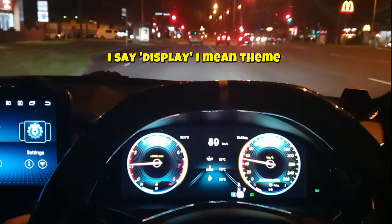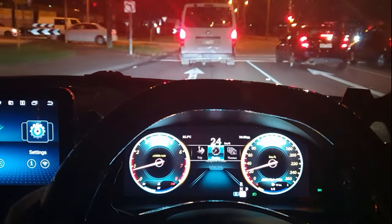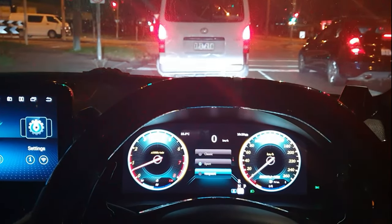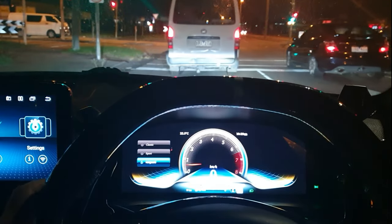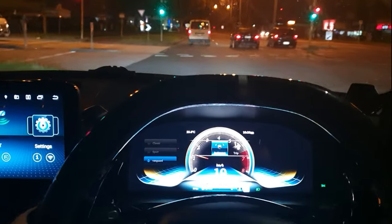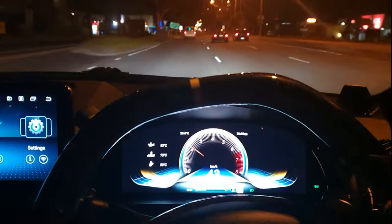Let's go to the last display so you guys can see that one at least. Here's the Vanguard display — it shows like this, and then we can also still put in the info we want to see. Let's go 'other info' — and there it is on the left-hand side now.